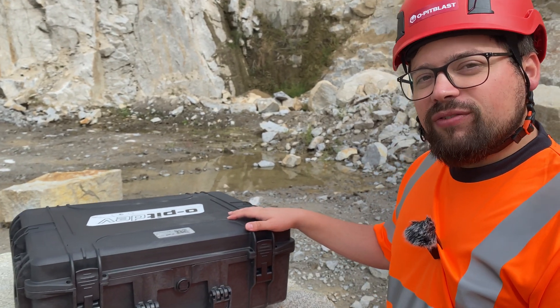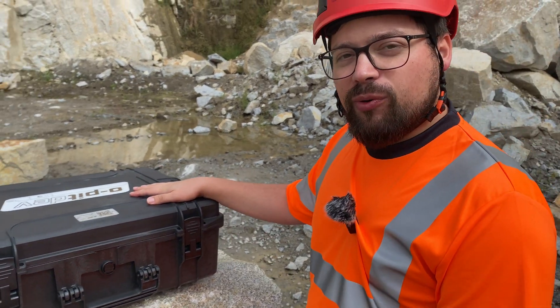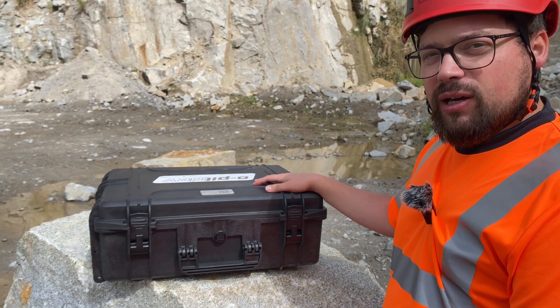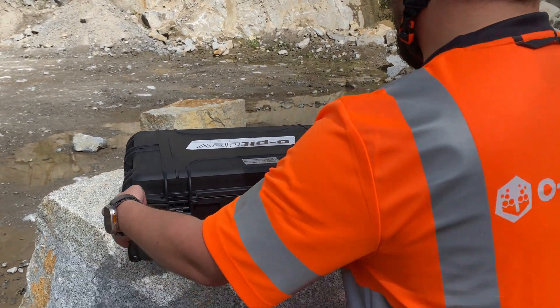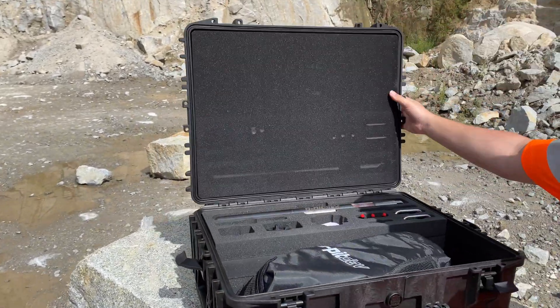Welcome to the Opitev live demo in Aquari. Over here we have our military grade case, and a QR code that gives you access to the manual of the Opitev. Now let's open up this case to see the goodies that we brought with us.